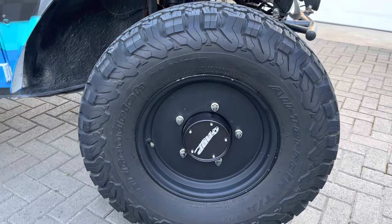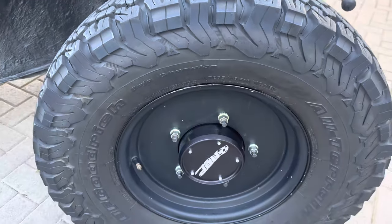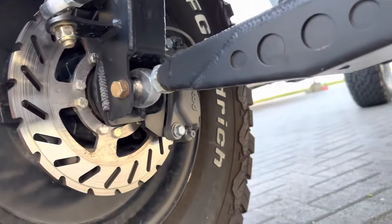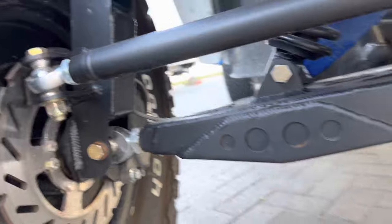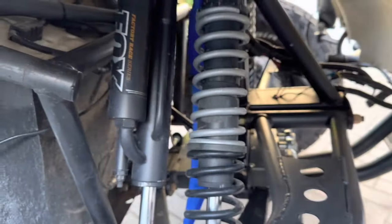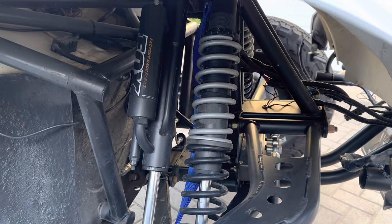RBP brakes — they're out of Anaheim, California. Good stuff. Wilwood calipers, 4-piston. I've got Fox 2.0 by 10 coilover and bypass, 2-tube.